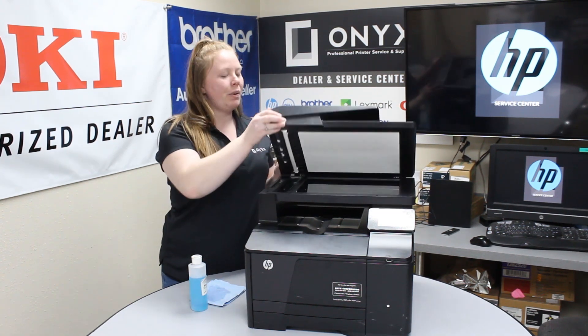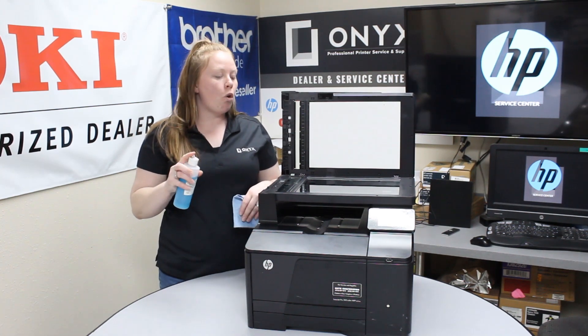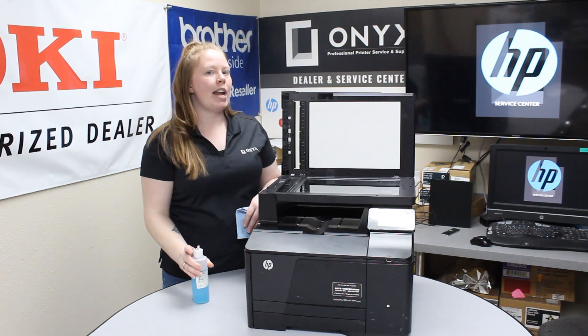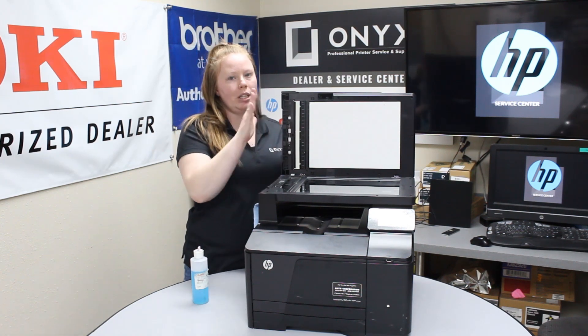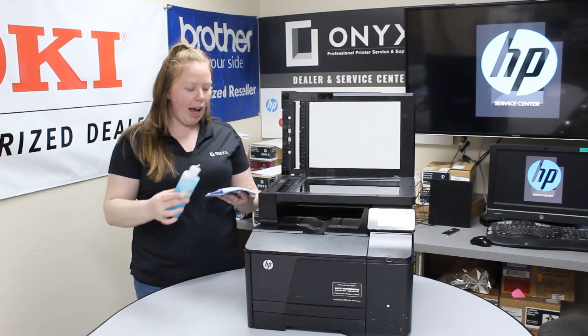First thing first, you want to lift this up and grab your favorite glass cleaner and a lint-free cloth. When you're cleaning the scanner glass, you never want to put the solution onto the glass — I'd hate for you to damage something — so I always like to put it on my rag.